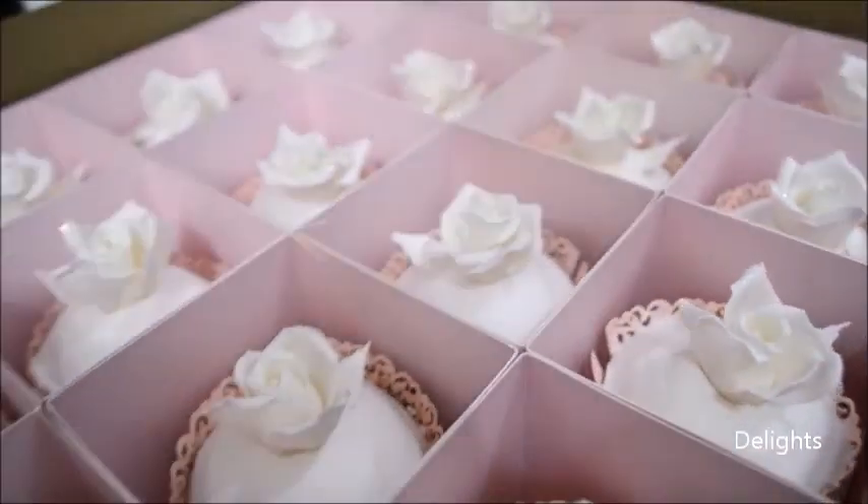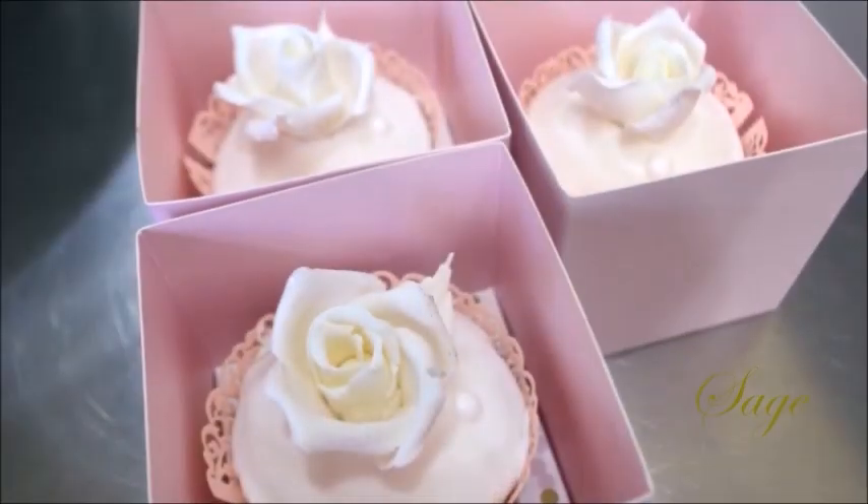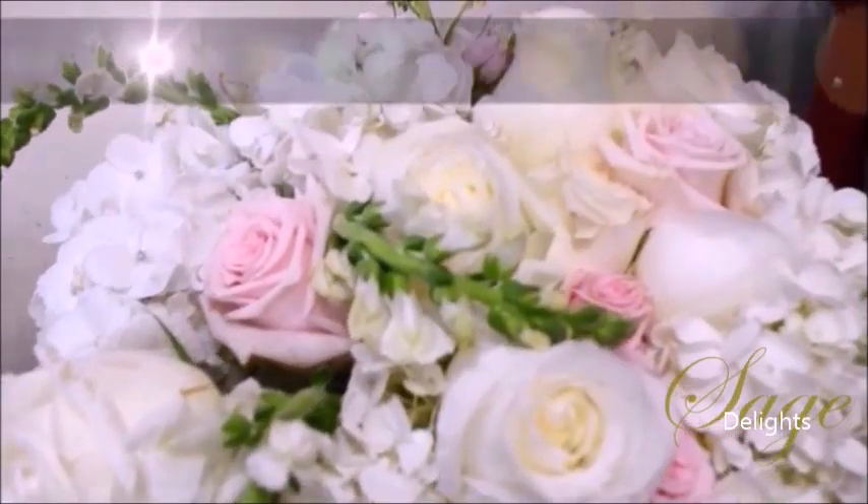I loved packaging these wedding cupcakes. The bride and planner went all out in finding two elegant boxes to host their guest cakes and special tokens from the bride.